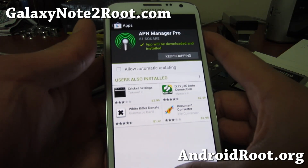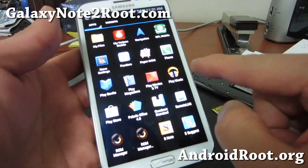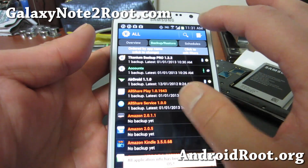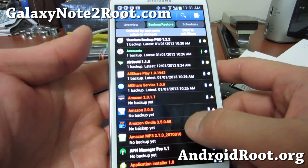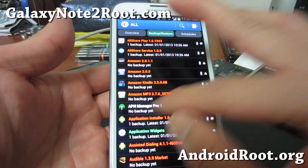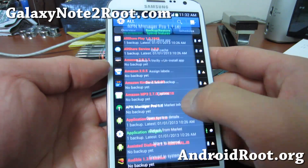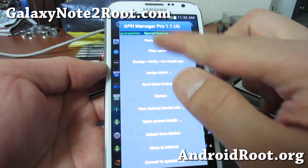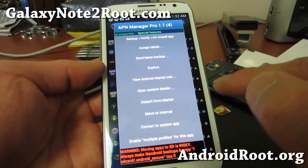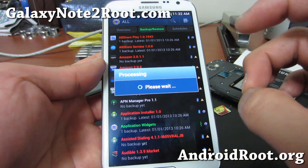Once you have those installed, run Titanium Backup and go to Apps. If you have the Pro version, there's an option to convert any app into a system app. By doing that with APN Manager Pro, you'll be able to add new APNs from another country. Hold down on it and go to the right-most menu — you'll find 'Convert to System App'. Once that app is converted to a system app, you can actually add new APNs.